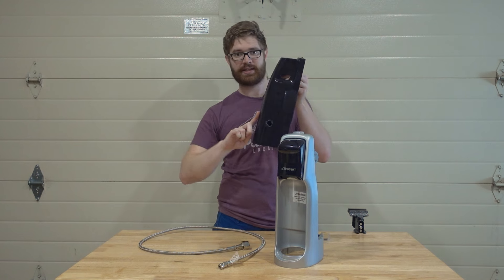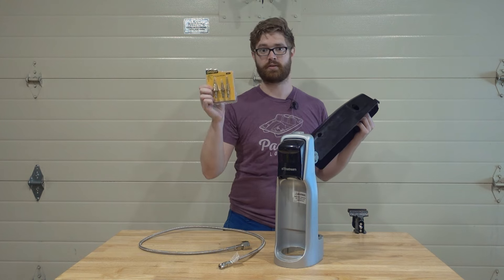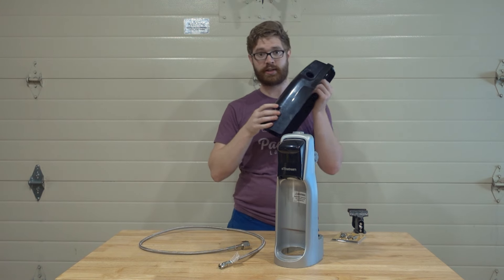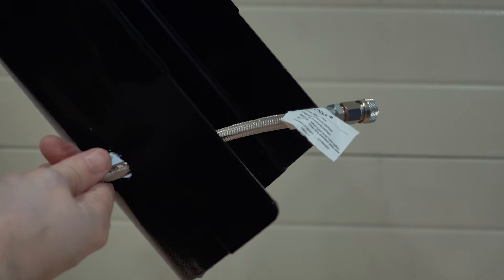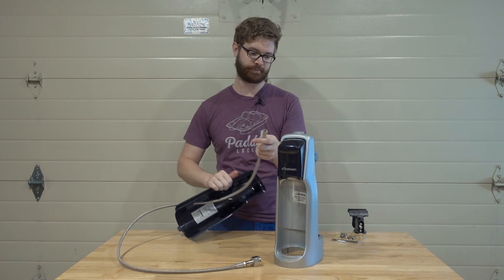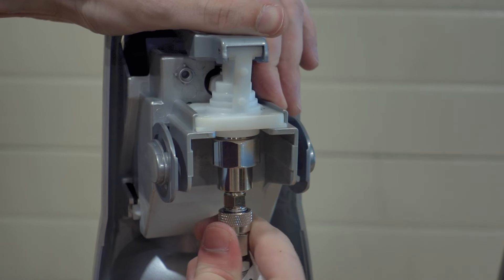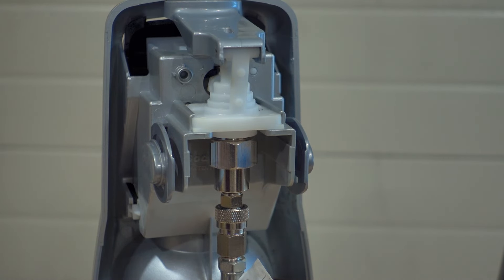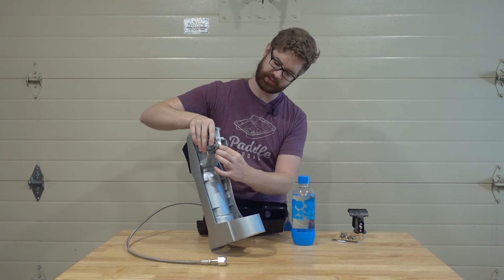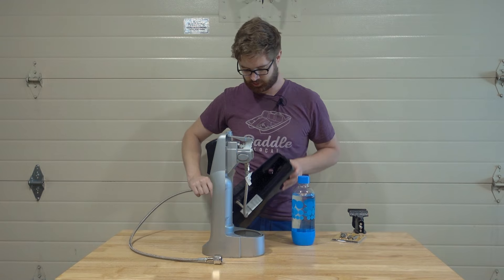The second thing is you're going to need to get the hose into the back end of the SodaStream. I would recommend using a step bit to drill a hole — I didn't have a step bit when I made mine, that's why it's a little bit messy. Take the quick connect and push it through the hole on the side of your SodaStream. Then attach the quick connect valve right into your SodaStream and give it an extra little twist to make sure it's tight.